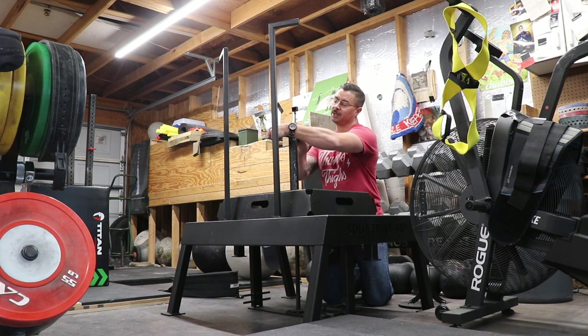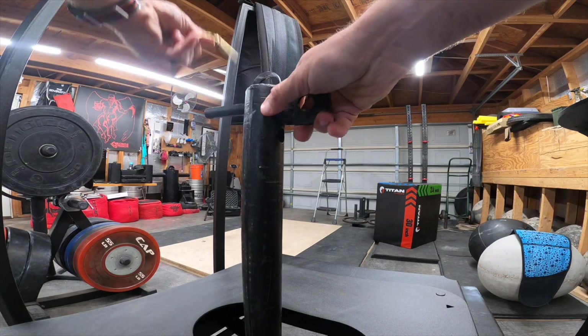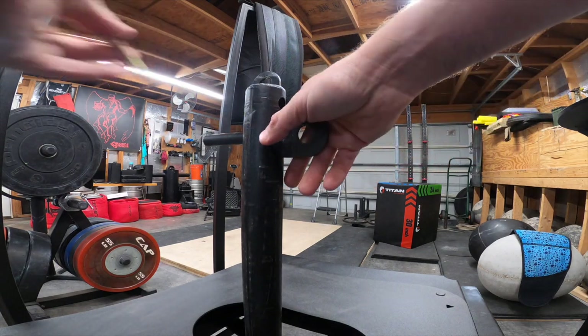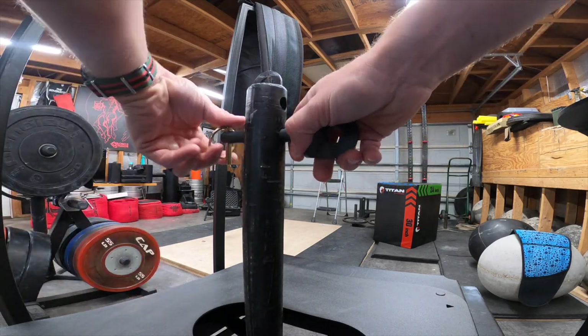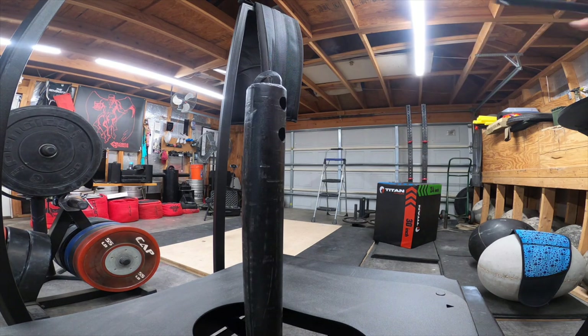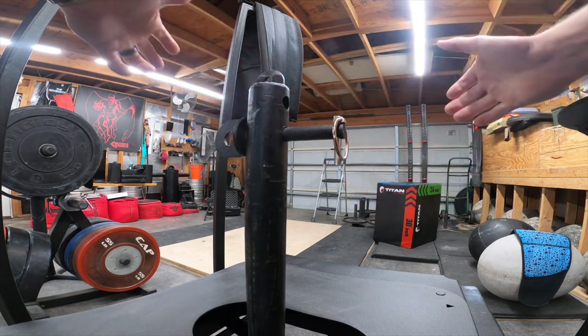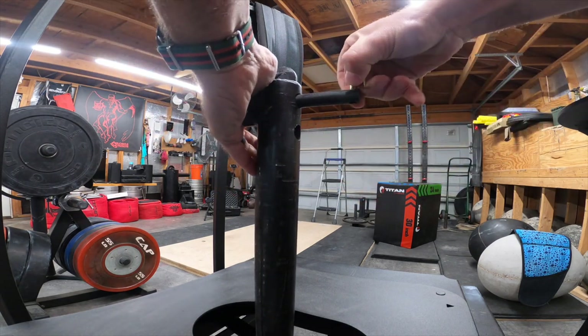The transformer pin allows you to transfer the load either backward, forward, and up and down to micro-tune fine adjustment points. You can put it on the front or the back, with two different holes for each position, and the same style pin retention for safekeeping.